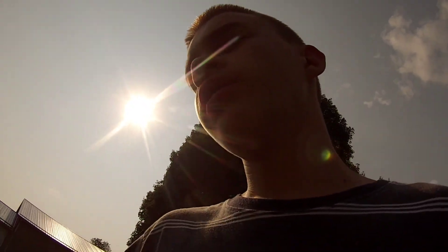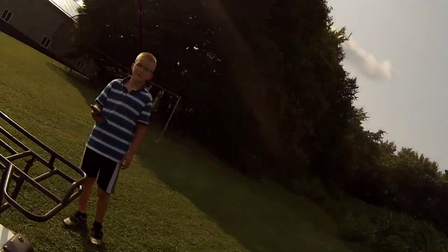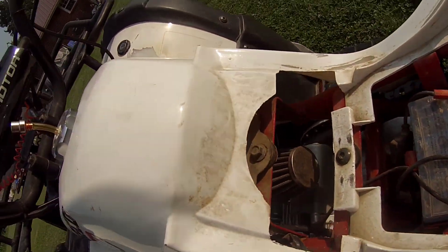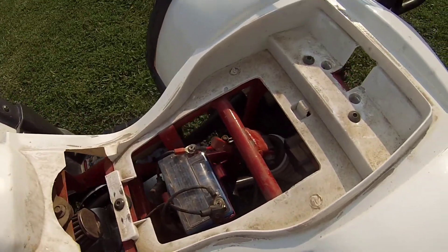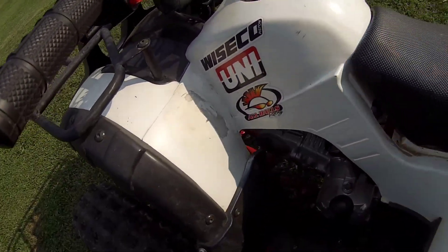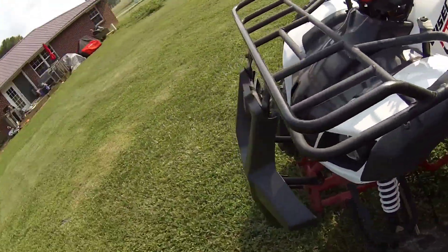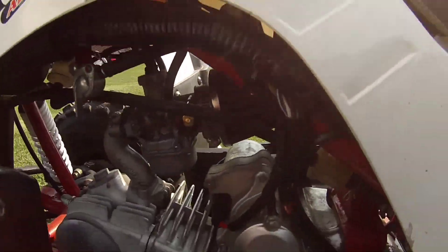I have a Teo Teo Motor 125cc utility quad with a uni air filter. As you guys can see right there, a gel battery as well — the best. You can get them on Amazon, Walmart, and other kinds of stores that mostly have batteries for quads.